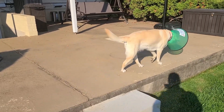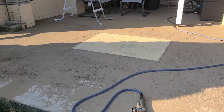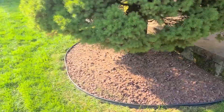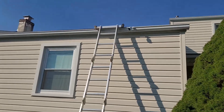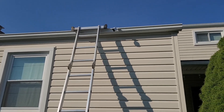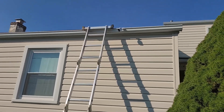Hey guys, Tech Made Easy here. I like Arlo but sometimes you put Arlo cameras in places that are difficult to reach. I put this Arlo camera up here to get a nice view of the backyard when motion is detected. It's pretty high up — do I want to go up there every three months and change a battery? Probably not.